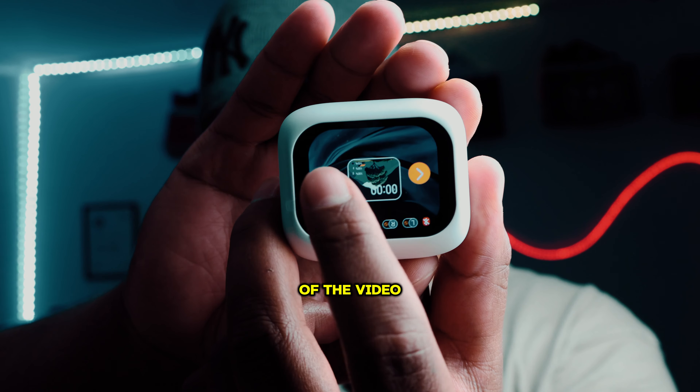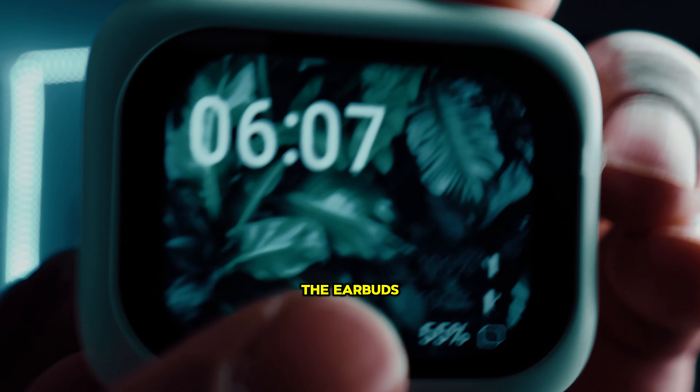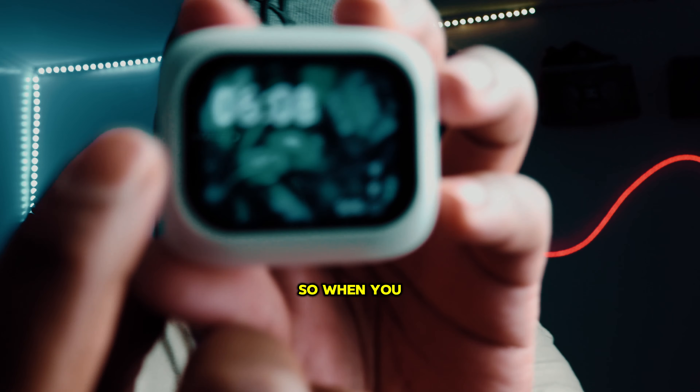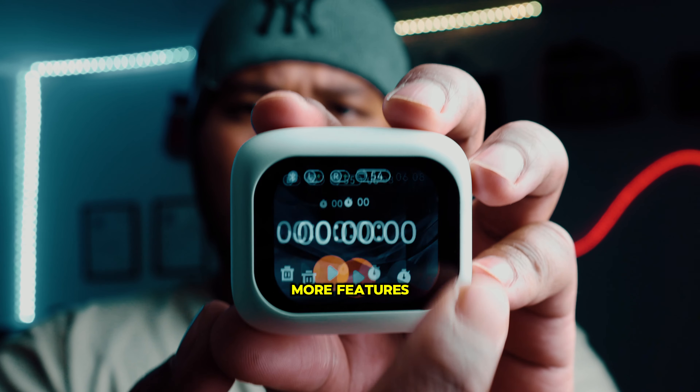It greets you with this screen where you have to select your wallpaper — let's go with this one. It shows both of the earbuds' battery percentage and the earring battery percentage, which is pretty cool, and the time as well. When you swipe left it brings up more features.